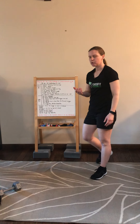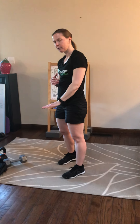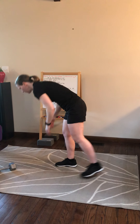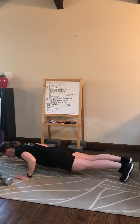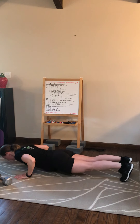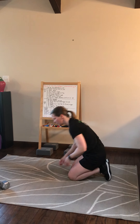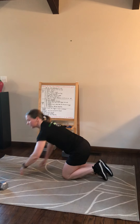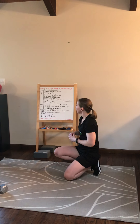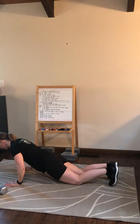Next, we're going to go into our hand release push-ups. For these, there's no snaking allowed — I need to go down in a plank position and come straight up in a plank position. Get set up in your plank, go down, release the hands, and then push straight up. No snaking means you can't have your chest come up and then your legs come up. If you need to modify, go to the knees, release the hands, and push straight up.